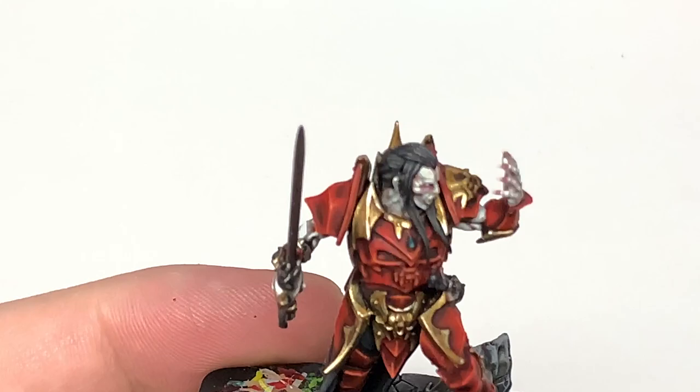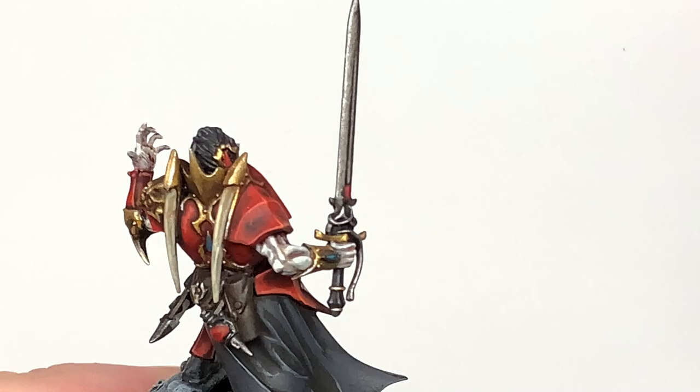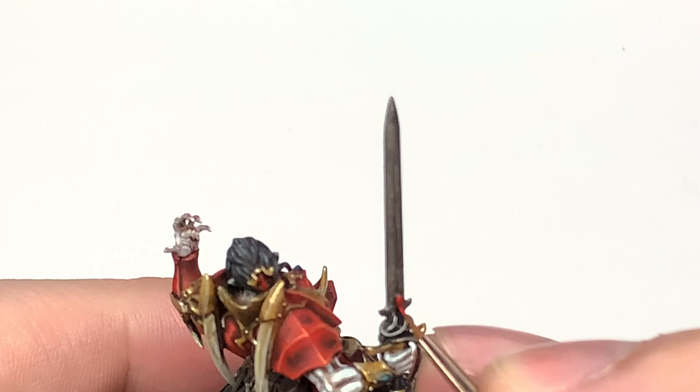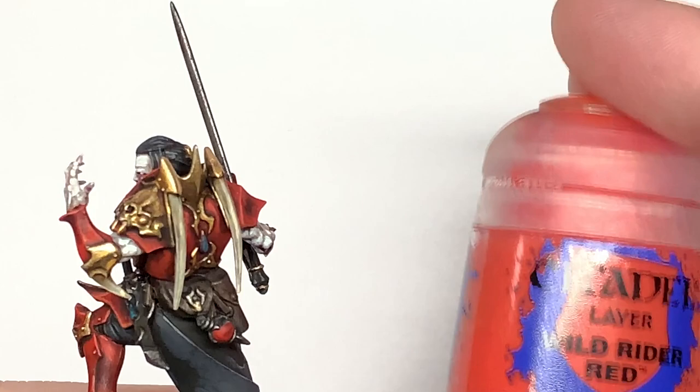I'll link up a way to paint these here — I can give you the round gems and the blood drop gems too. I'm using Evil Sun Scarlet to highlight here. In the video I use the reds and then add more and more white to it — both give very similar but slightly different effects. I'm going to use some Wild Rider Red just to do a final highlight before we use the white.